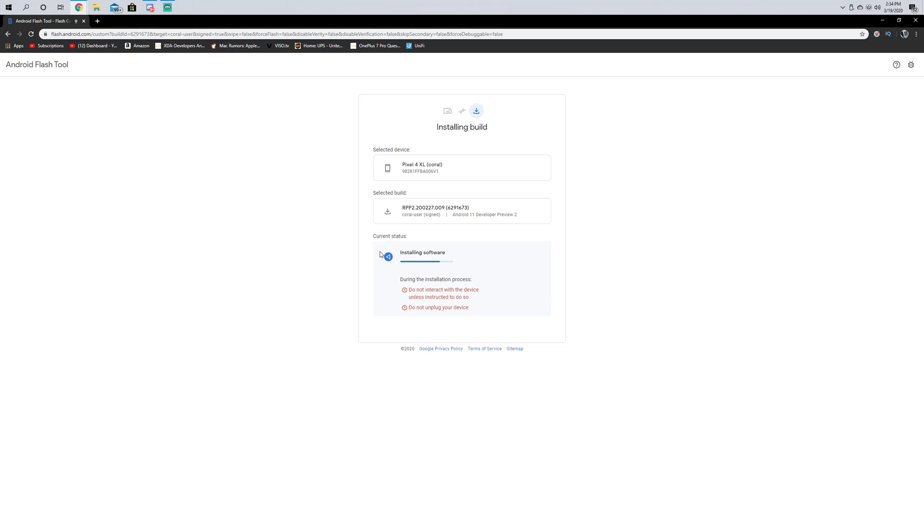It just says do not interact with it unless instructed to do so, and obviously don't unplug it.